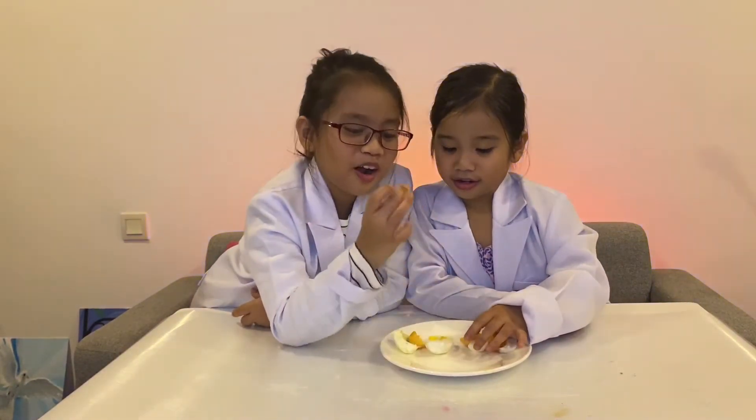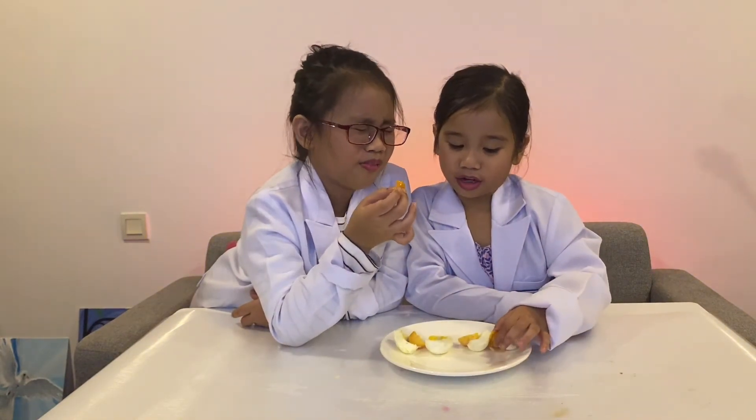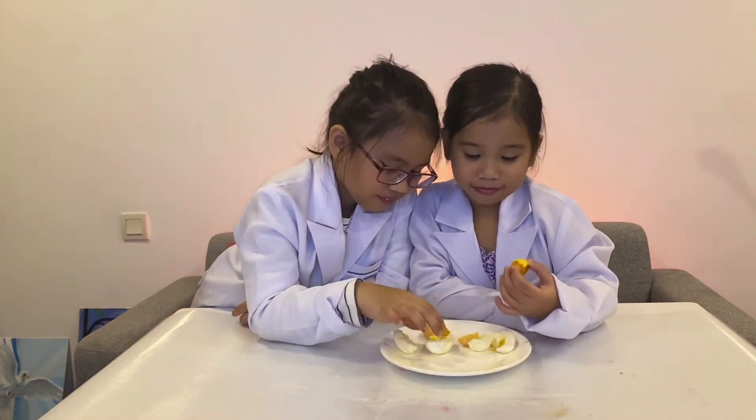I don't really like egg yolk. I know you don't really like egg yolk. The whole one in my mouth!